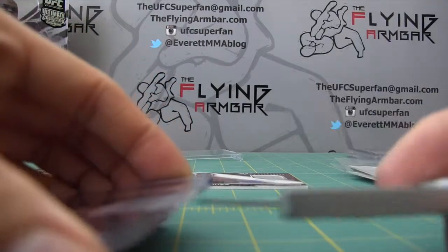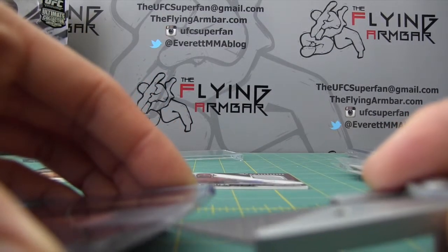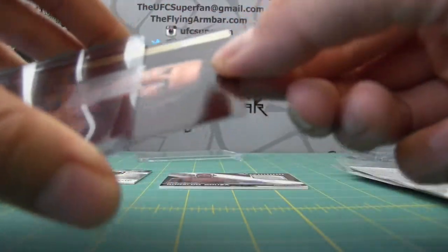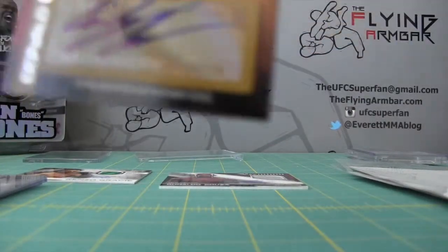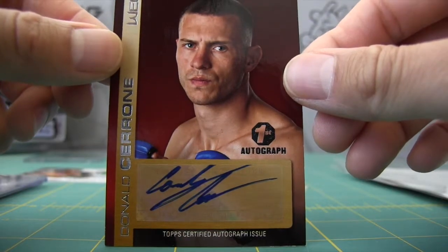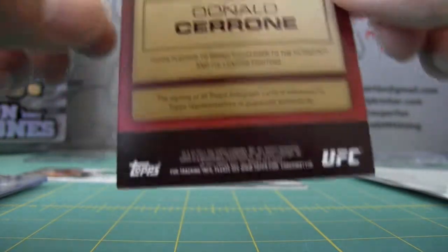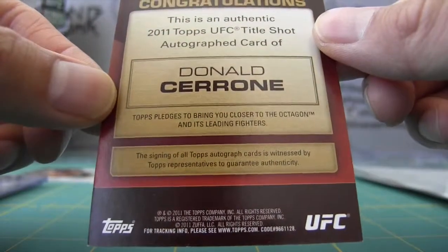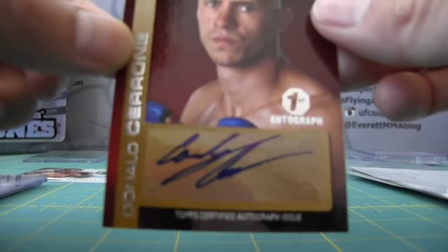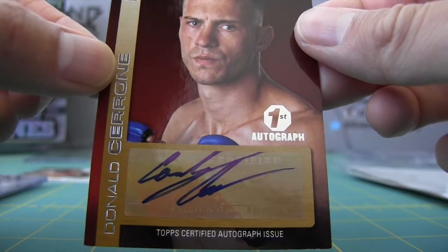Okay, Cowboy Cerrone — this is listed as his first autograph. I'm not sure how true that is, but I know some of the Topps UFC cards have debut cards and it's not really their debut card. Nice looking autograph there. When he was fighting in the WEC — this is from Title Shot 2011. I like Cowboy; I have a nice collection of his autographs, so this will definitely go into my collection.